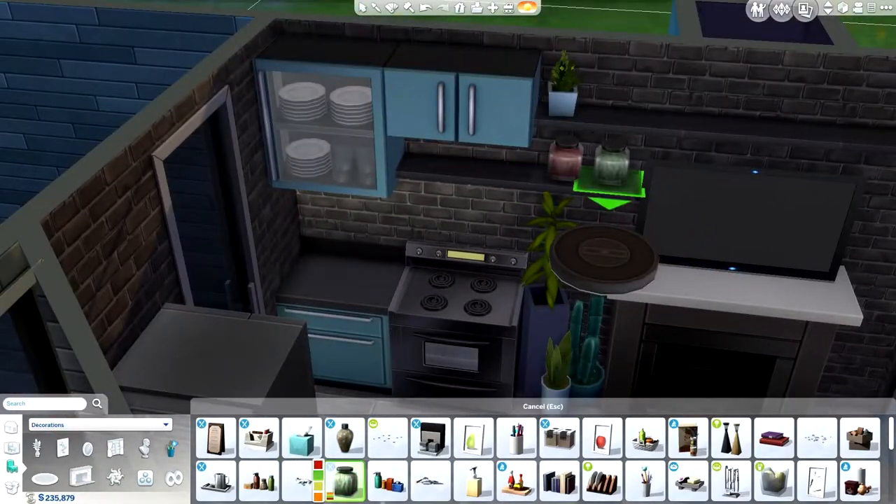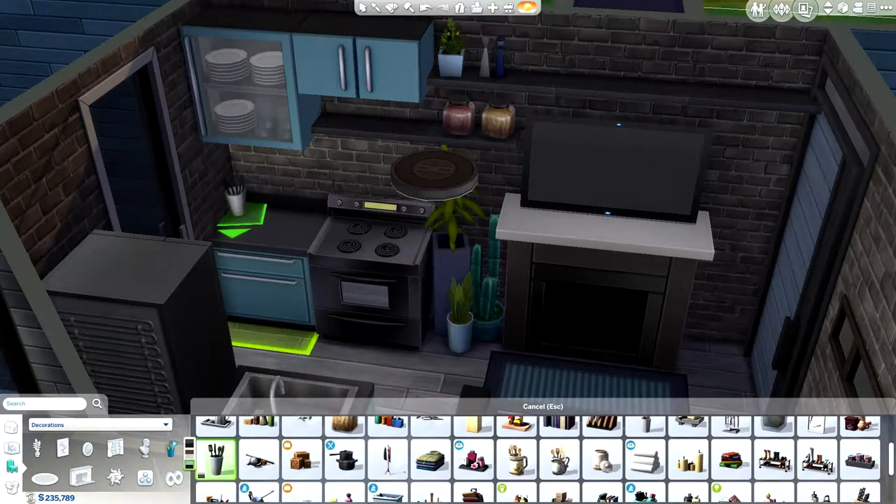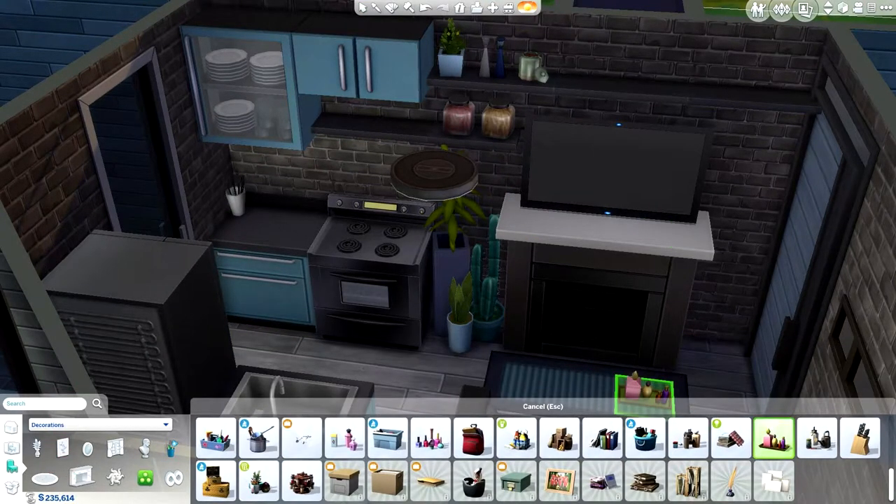I love these little shelves above the television that I put in. The only thing with them is a couple of the paintings actually just barely stick up into the dance floor, which is a little bit annoying.